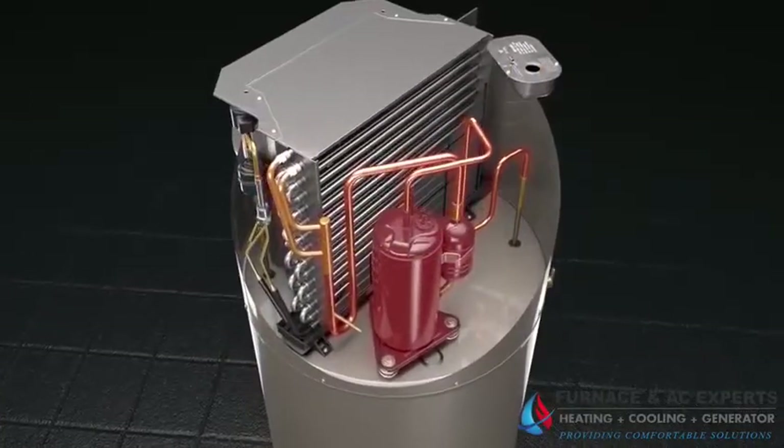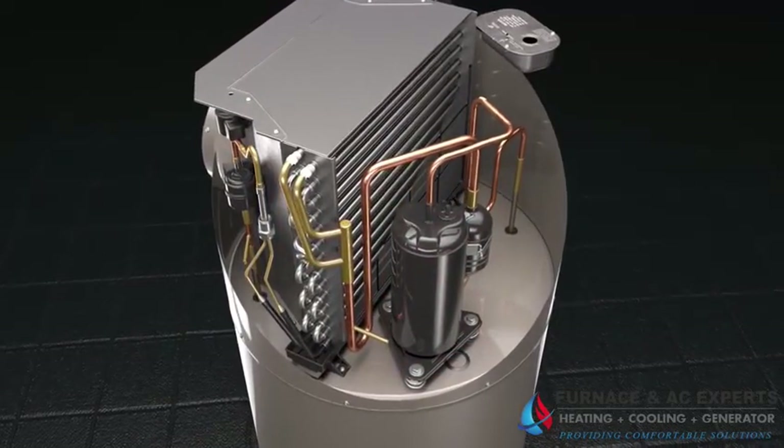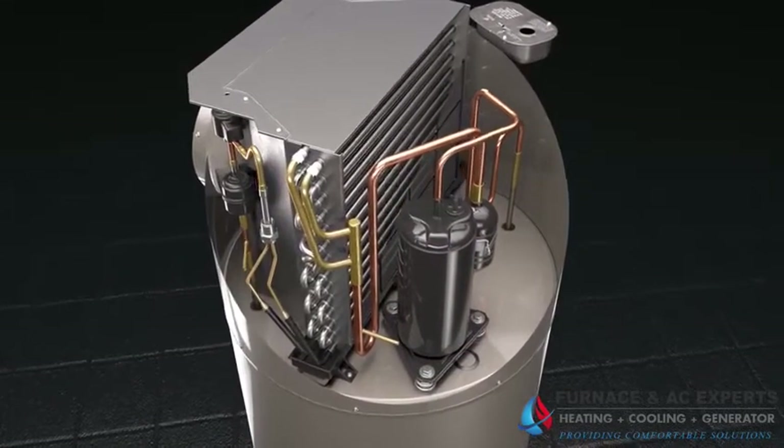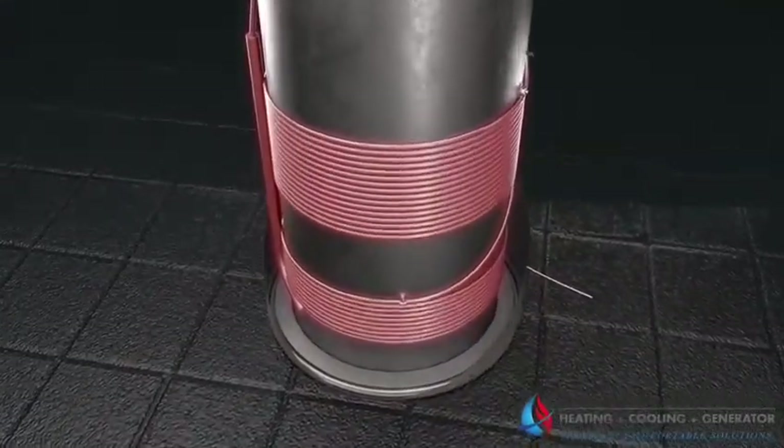Refrigerant is pumped by a compressor through the refrigerant system. The compressor increases the temperature of the refrigerant, which is delivered to the condenser. The condenser tubing is wrapped around the water heater tank where heat is transferred from the refrigerant to the water.